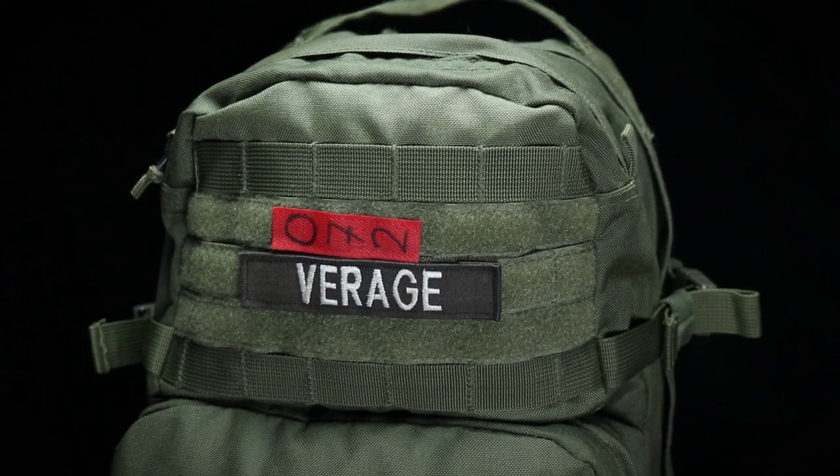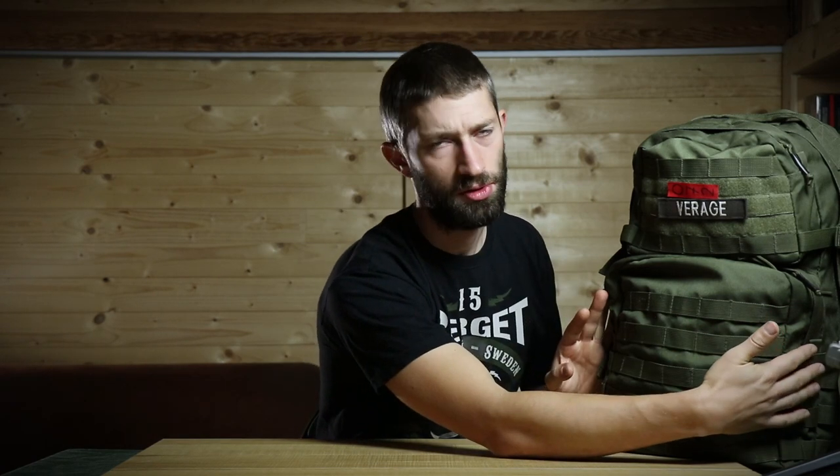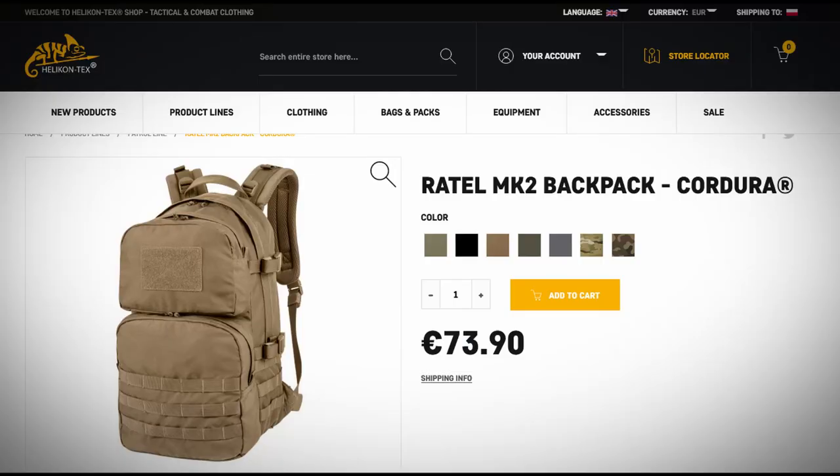It has three pockets: one big and two smaller ones. The model you see here is the first version of the Helikon Rattle, and Helikon came out with the MK2. There are some small changes to the newer version, but they're roughly the same backpack. The pack itself is 20 centimeters thick, 29 to almost 30 centimeters wide, and 51 centimeters high. I paid around 60 euros for this bag, but the newer one is around 70 to 75 euros depending on the site you buy it from.